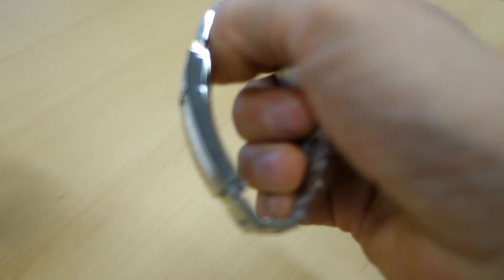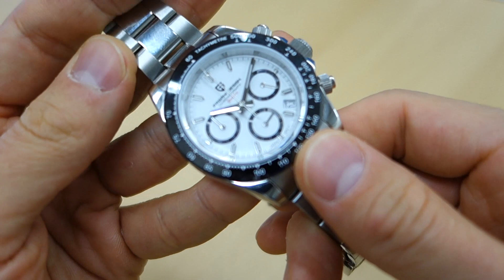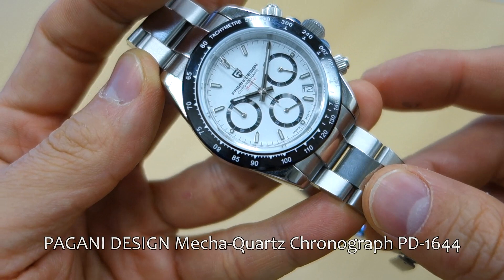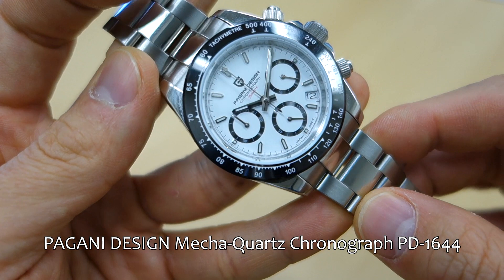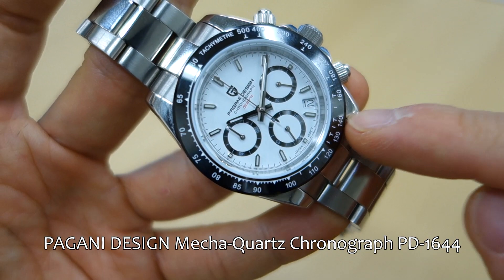And then of course the four extra links that I've taken off inside. Let's undo the clasp here — it's a pretty nice clasp — and show you the watch in closer detail. So this is of course the Pagani Design Rolex Daytona homage. It is absolutely an homage, not original design in any way. The model number is PD-1644.